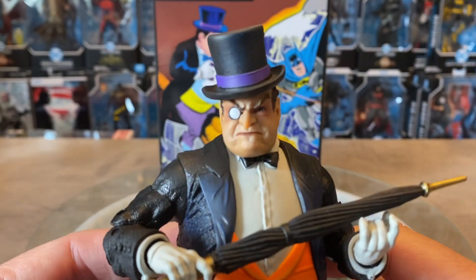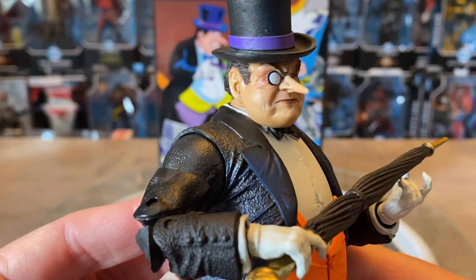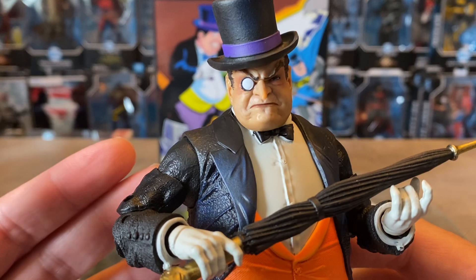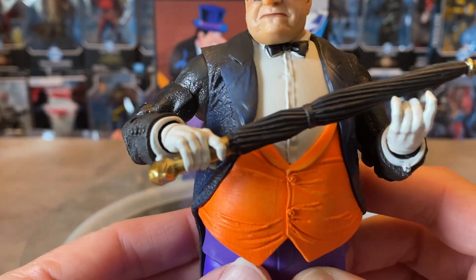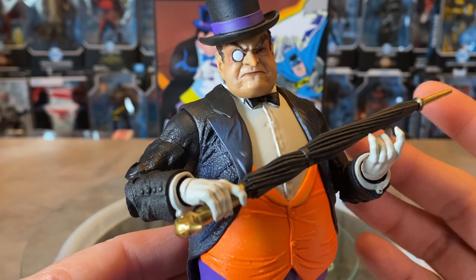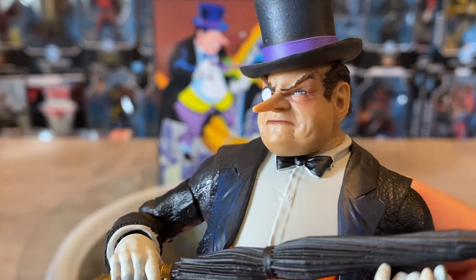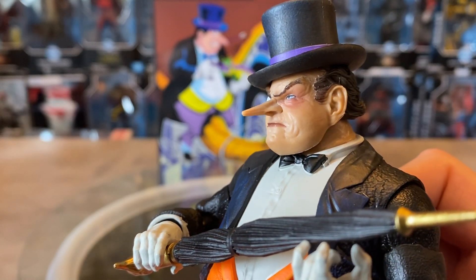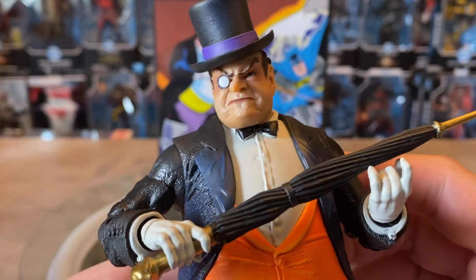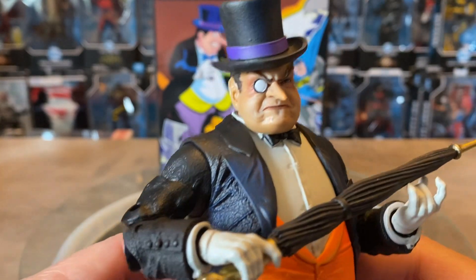But we do get an absolutely amazing, highly detailed Penguin. When I think Penguin, this is what I think of — this classic version, this little tubby rotund figure with the Penguin suit, so to speak. The tuxedo, the top hat, the monocle — really nicely done. Very good head sculpt as well. That nose — that's a Penguin nose. Got the hair coming out there. The half hat as well, with the purple brim around it. Looks good. Looks really sharp.